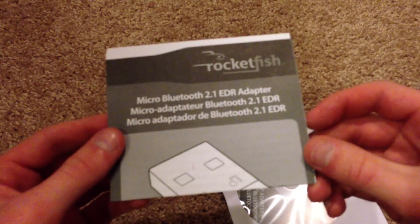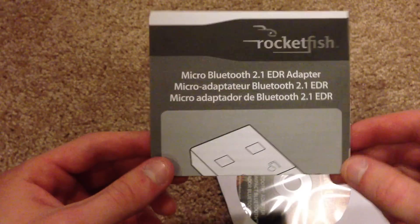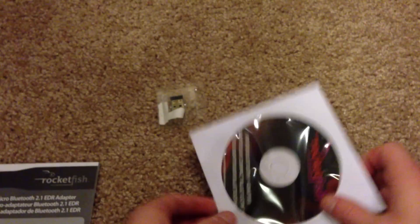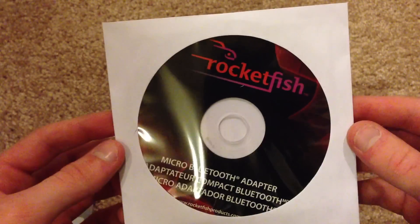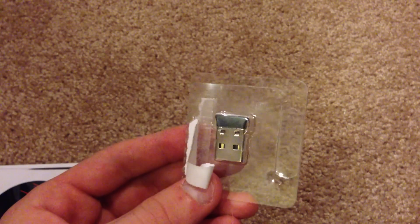So the contents: we have your user manual, which gives you the rundown of how to install it. And then we have our installation DVD, which will get it all set up on your computer. And then the actual Bluetooth adapter itself.